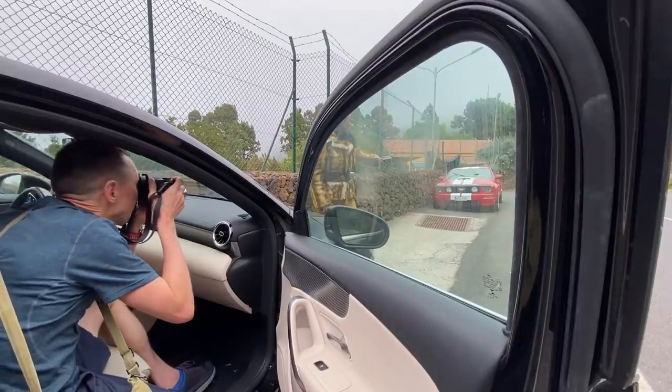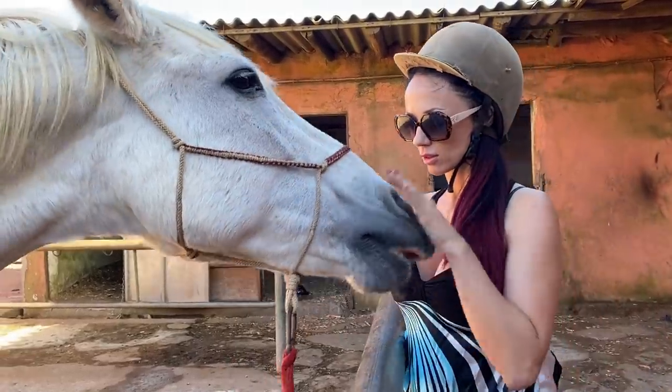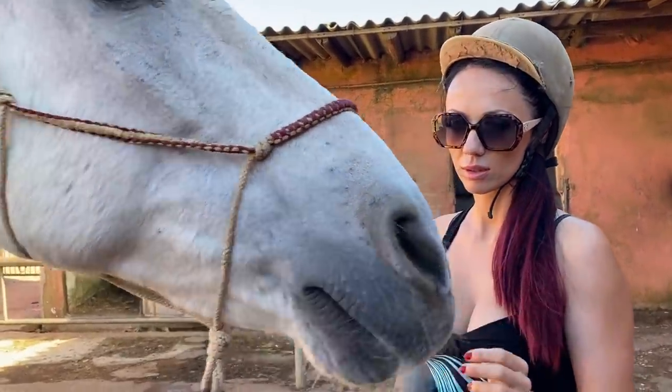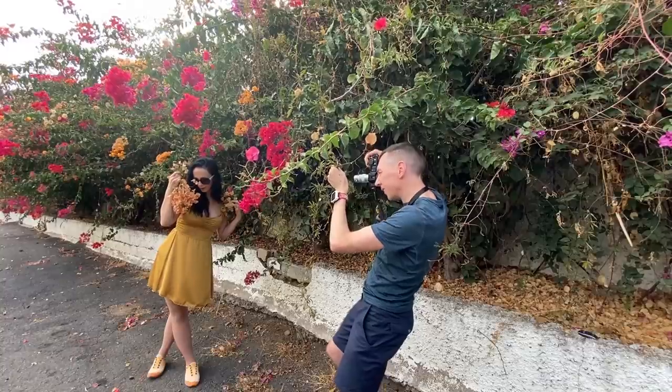I did shoot some behind-the-scenes footage with some of the models for my Patreon. If you're not already on Patreon and want to try it out, you may want to over the next couple of months, because some of the behind-the-scenes videos might be of interest if you like this kind of content.